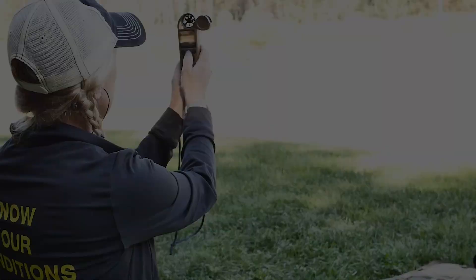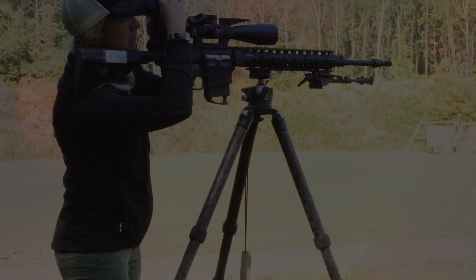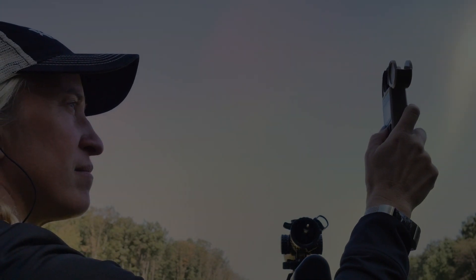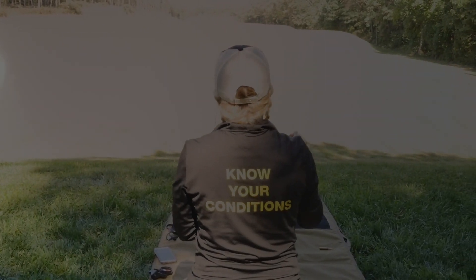Once you get a good zero, make sure you go through all the stages of CRUSH. Capture your direction of fire. Range the distance to your target. Update your wind direction and wind speed. Spin your Kestrel for environmentals.